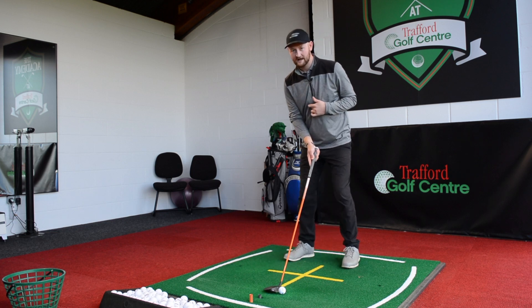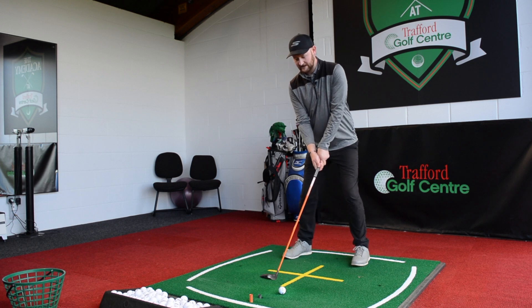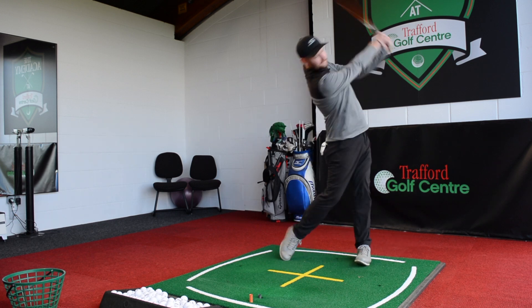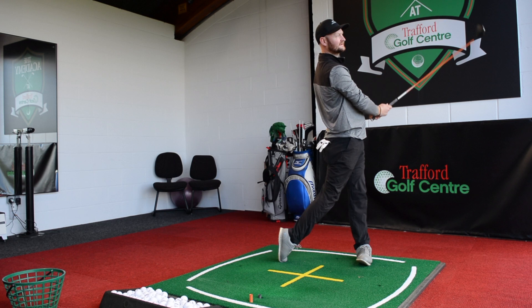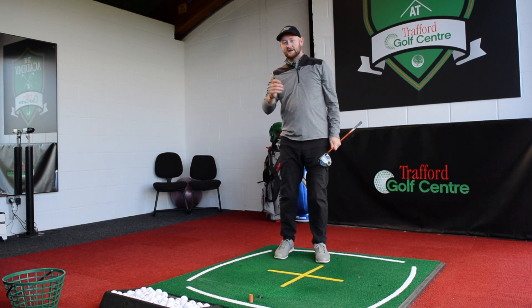So what I want us to do is take a little divot to deliver a good strike and get the ball up in the air — like that flushed shot. To do that, I'm going to give you a nice simple drill.